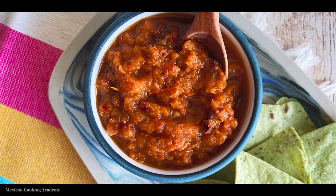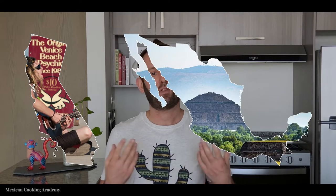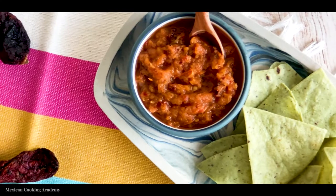What's up everyone, today we're going over how to make a morita chili sauce. Welcome to Mexican Cooking Academy, where we celebrate Mexican food culture and heritage. Over the last four years I've developed a really intense passion for Mexican food, so in September 2020 I decided to make the move from California down to Mexico to pursue that passion and bring it to the rest of the world.